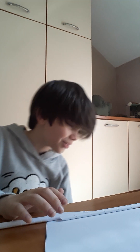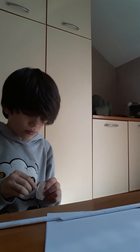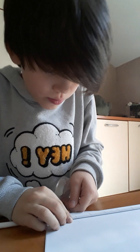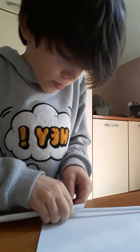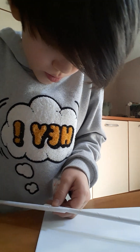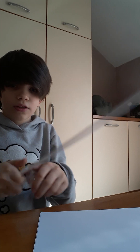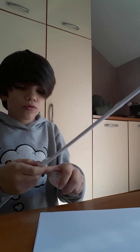Three minutes left, I don't have much time. Okay, so now roll, roll, roll — like this.